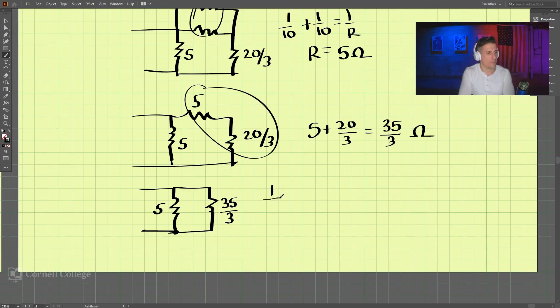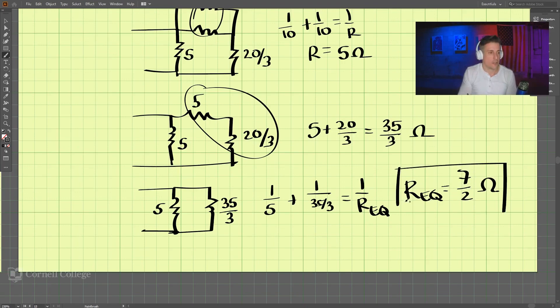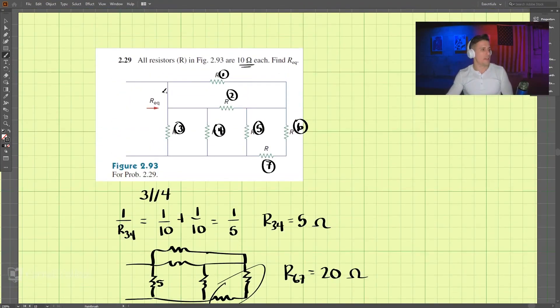These are in parallel, so we have 1 over 5 plus 1 divided by (35 divided by 3), which equals 1 over our equivalent resistance. That comes out to be 7 over 2 ohms. So that is our answer to the problem — 7 over 2 ohms — and that is the equivalent resistance between this node and this node.